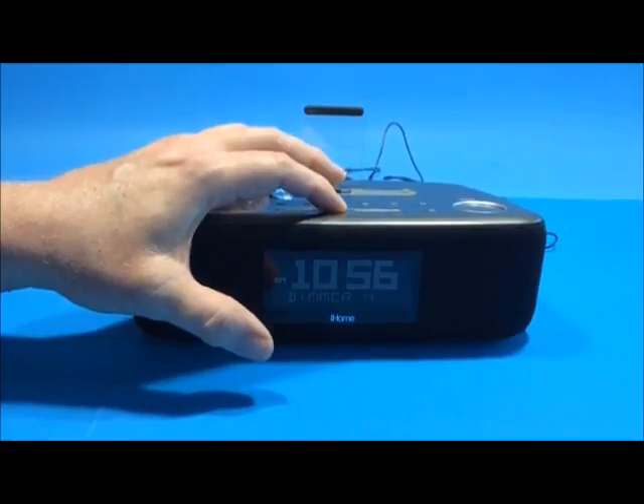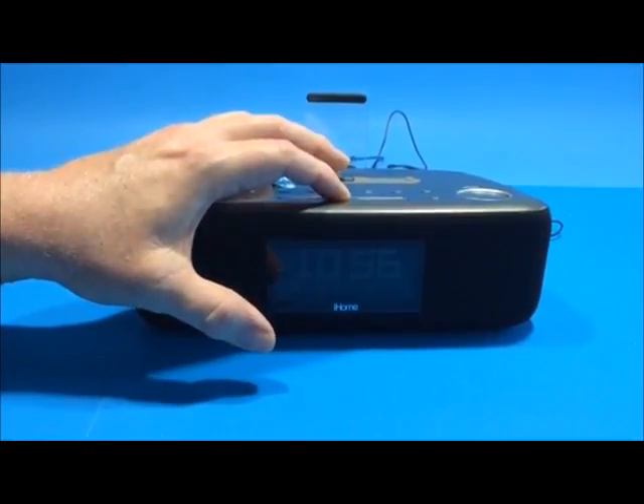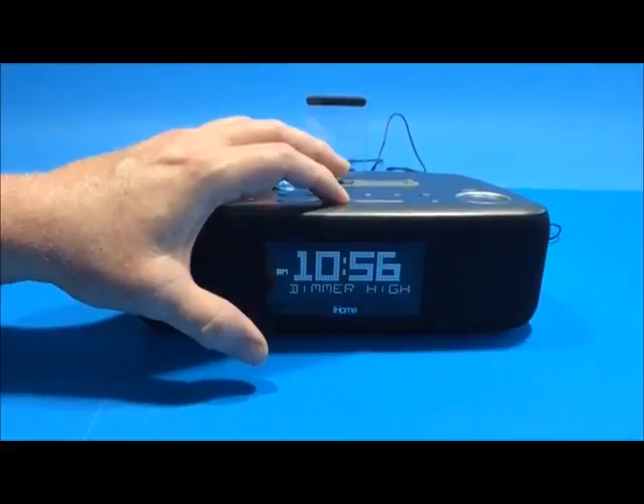There are six different dimming modes plus fully on and fully off — so that's five, four, three, two, one, totally off, and totally bright.